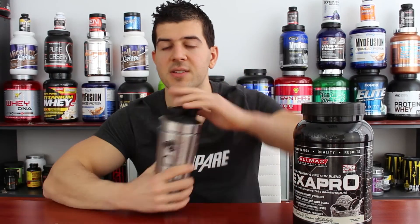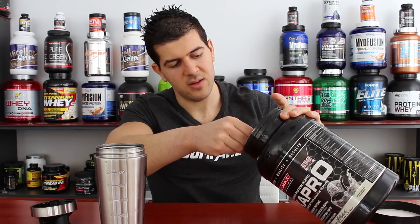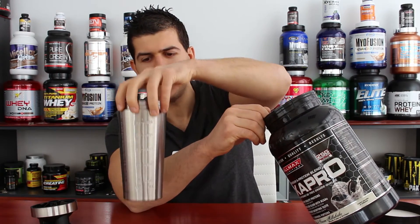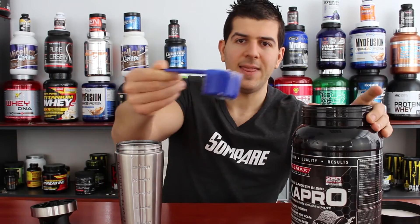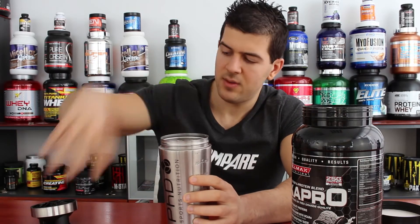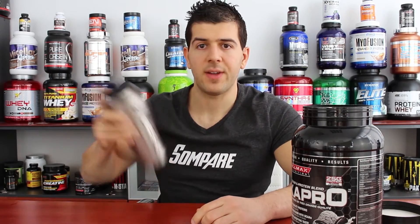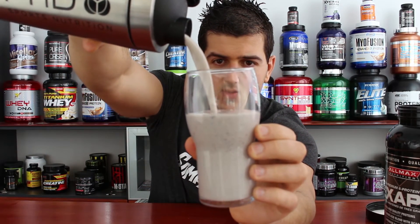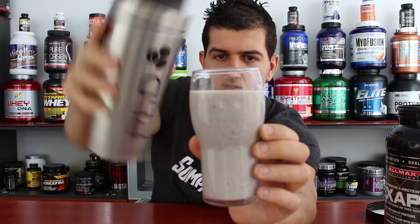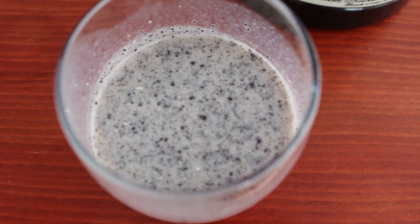Now let's check how it mixes and tastes. By the way, I get a lot of questions about the steel shaker — it's cool, but not as cool as it looks since you can't see how much water you've added. I have about 250ml of water here, and this is a typical scoop — quite big at 44 grams. Closing the shaker and shaking it up. Pouring into a glass so you can see the consistency — quite thick. The flavor I'm reviewing is cookies and cream, which explains the small bits you can see — like real cookies.